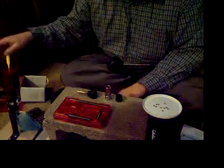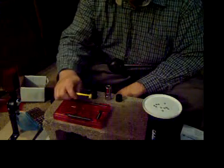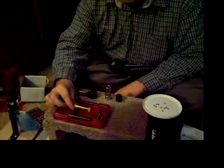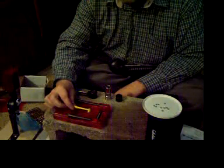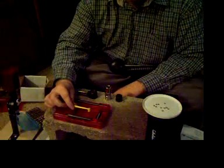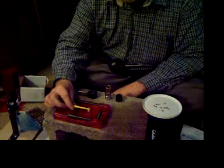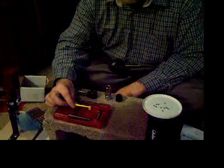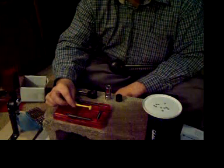I'm loading with a .3 cc dipper. I recommend if you're going to use one of these, go ahead and spring for the whole dipper kit — this comes with a .5 cc. The dipper kit will expand the number of powders you can use. I weighed this charge earlier to see exactly what it weighs, and it throws 3.3 grains of Tight Group, which is the powder I'm using.